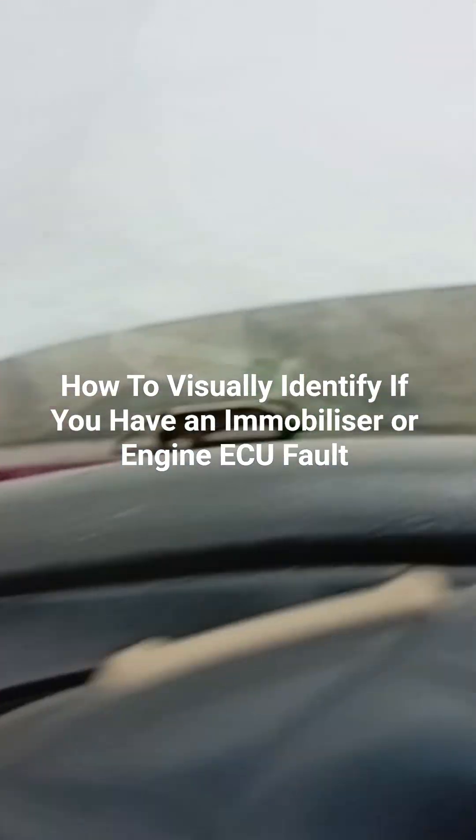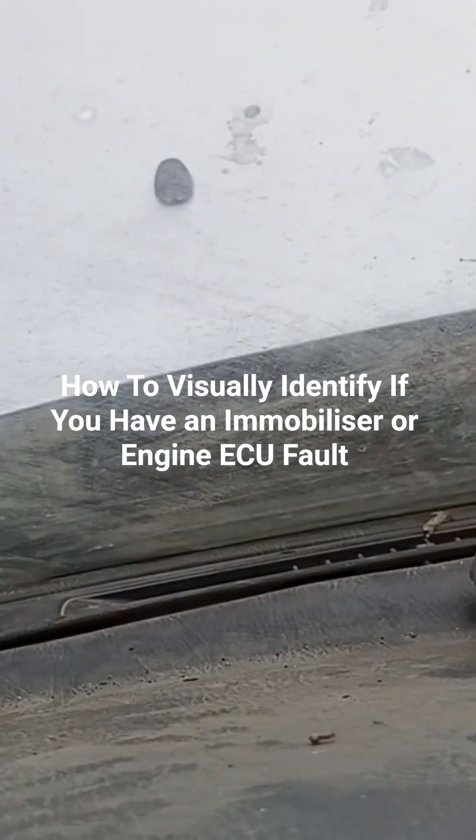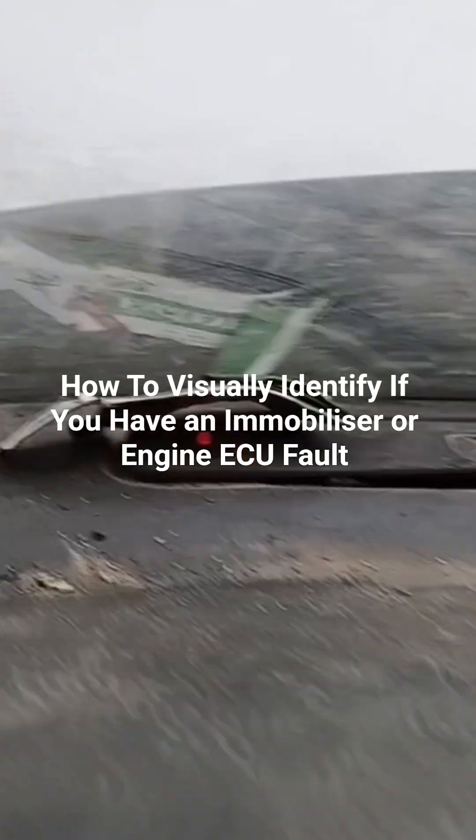I just want to explain a problem I just faced today. This is a very old car, a 98 model.